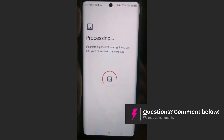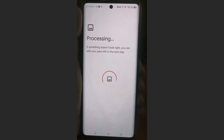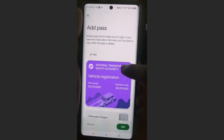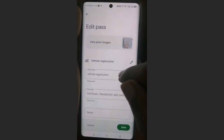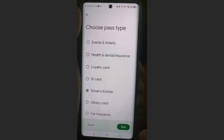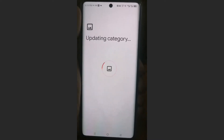And then it will go ahead and process that image, and it will also pick up some details. As you can see, it thinks it's a vehicle registration because I took a photo of the bag since it has sensitive detail. We can just come here, click on edit, and change this to driver's license. Then I can click on save right here.